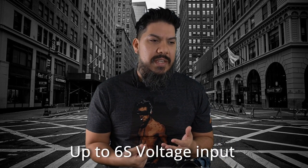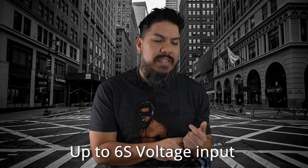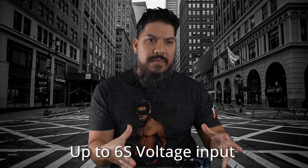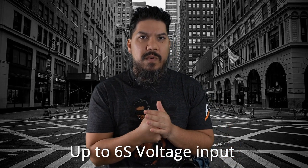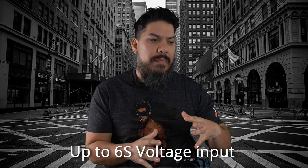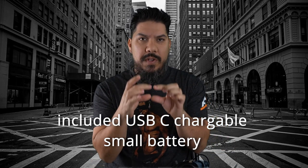Number one: it takes up to 6S battery voltage inputs. I do like this feature because I don't normally fly 4S on 5-inch, so when I go to a race day or somewhere to go freestyling, I'd have a giant bag of like 20 packs, and I'd always bring two 4S packs. I had to be very careful not to plug in one of my 6S packs into those goggles, so now that's not going to be an issue.